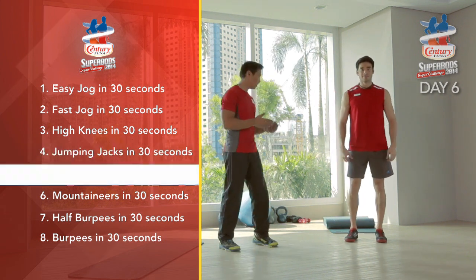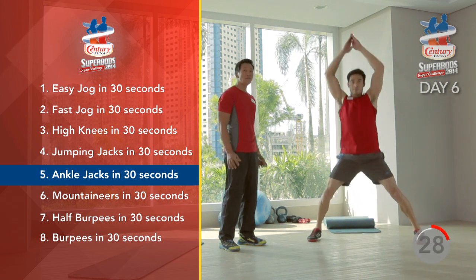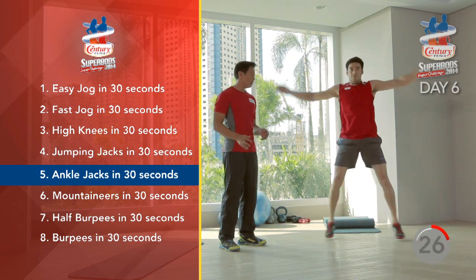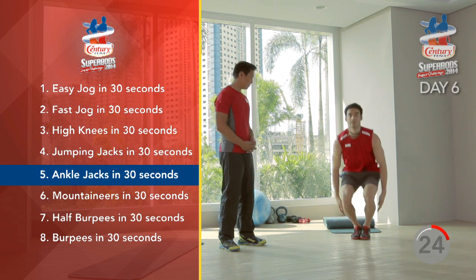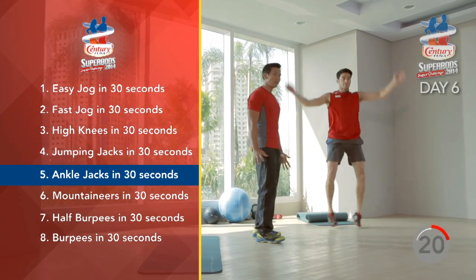After doing your jumping jacks, we're going to proceed and do ankle jacks. Full body movement — a lot of calories being burned. Great way to start your day.